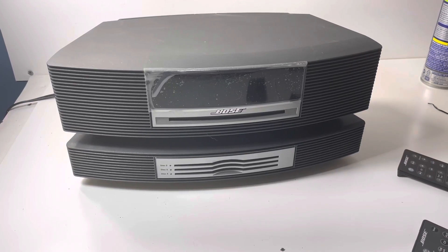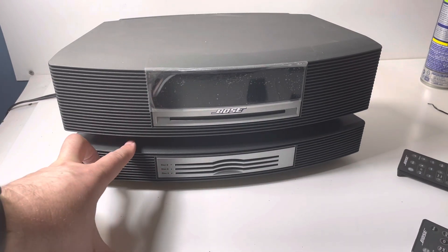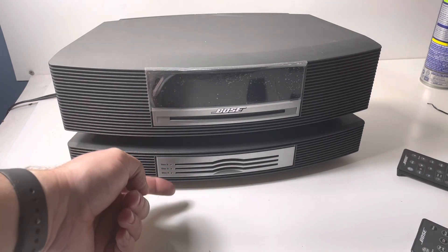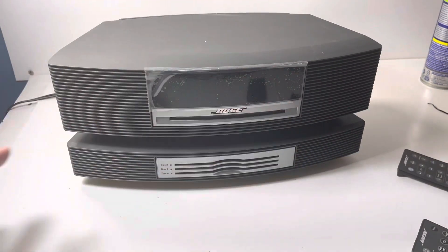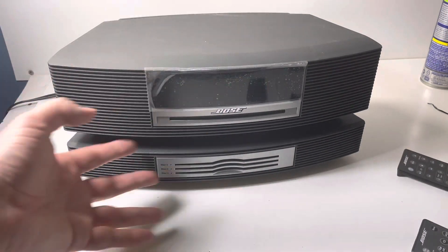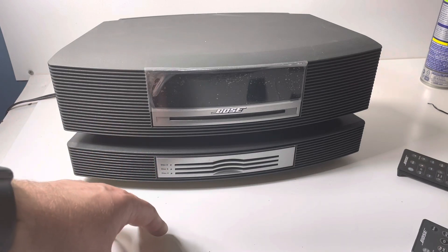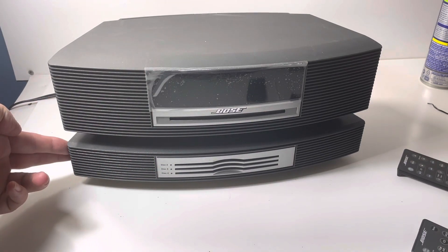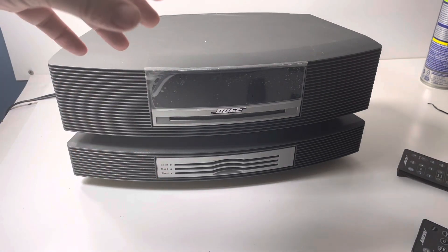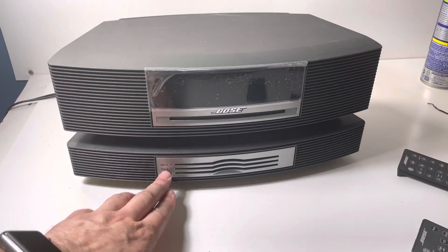We've got the Bose Wave Radio CD and CD changer — we're going to sell this together as parts. The CD changer initially did not work at all; these lights weren't coming on, nothing was coming on. There was still power, so I opened it up and checked the power supply. Power was getting through, so I opened it up and was able to reset some of the elevators, and that brought the lights back on.